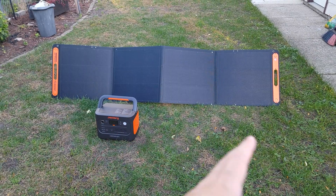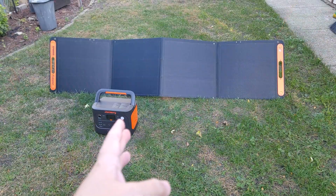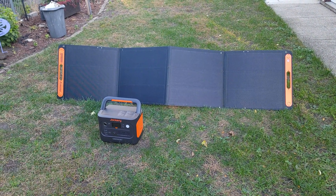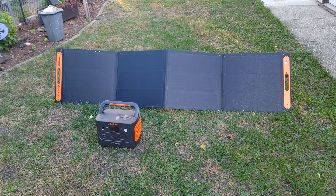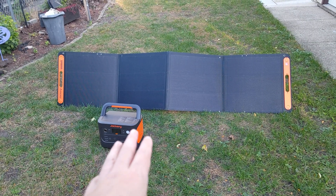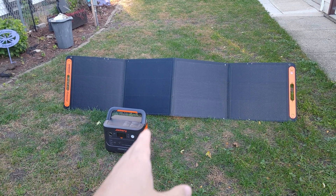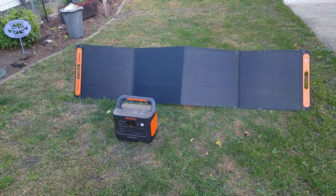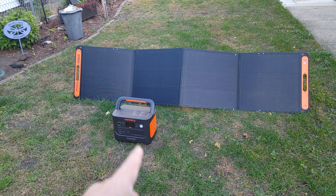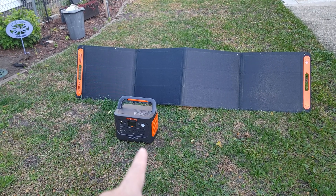This is what the panel looks like unfolded — it has panels on the front and also more panels on the back. Right now it's a very gloomy day with basically no sun, so if I connected this I would probably only get about 10 to 15 watts. But on a good sunny day, I was able to get about 182 watts from the solar panel, which is overall pretty efficient for a 200 watt panel. According to the specs, if you have one of these panels, you can charge the power station within 7.5 hours directly from the sun, and with two panels, that makes it much quicker at 3.8 hours.